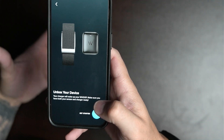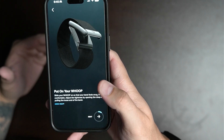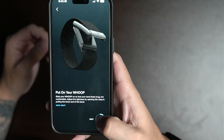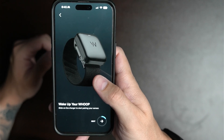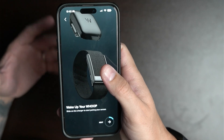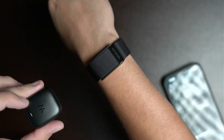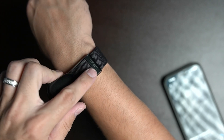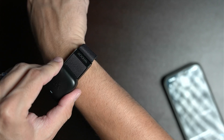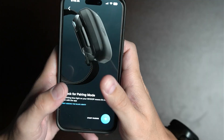The app is going to say to unbox your device, which we already did, so press 'Get Started.' Then it will have you put on the Whoop, which I just showed you. Hit next, and now it will have you put on the battery — that's why I told you to charge it earlier. Remove the little piece of paper from the battery, then slide the battery onto your Whoop. The W on the battery has to match the W on the device, so just drag it on and it will be on.